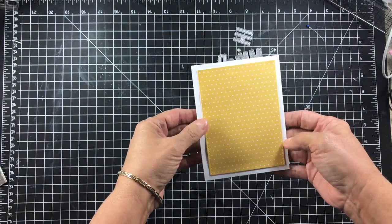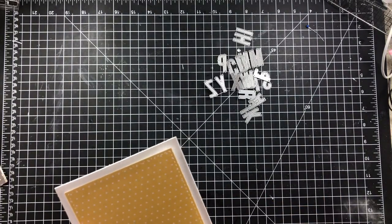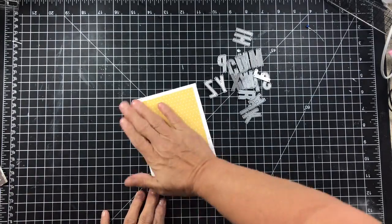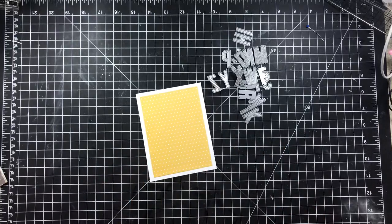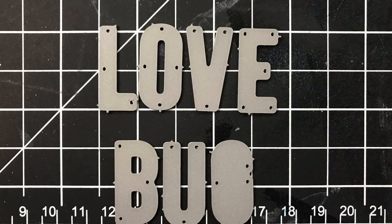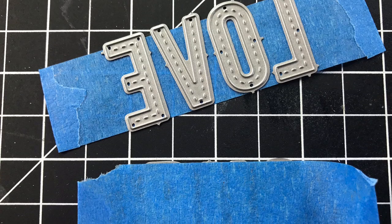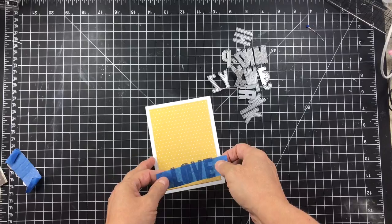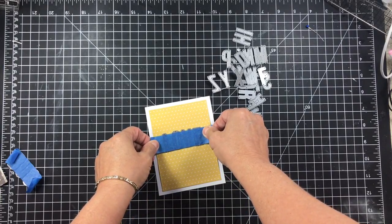I'm just placing my designer paper on the card, making sure I get it straight. Then I'm going to line up my letters that spell out Love Bug on my grid mat on my desk so that I can assure they're kind of straight and where I want them. Then I'm going to attach a piece of masking tape to the back so I can pick them up and transfer them over to my card exactly the way I want them. This is an ingenious little idea for lining things up on your card.